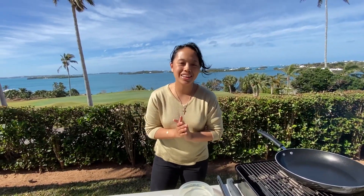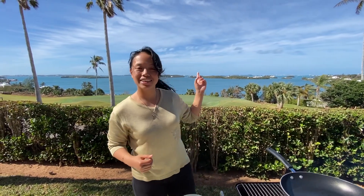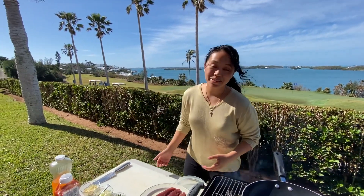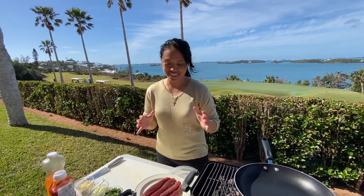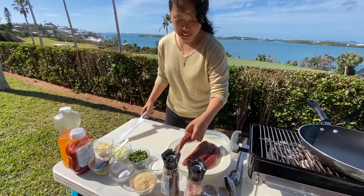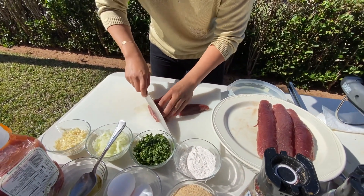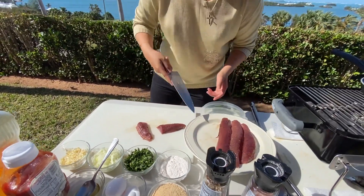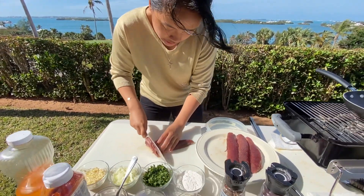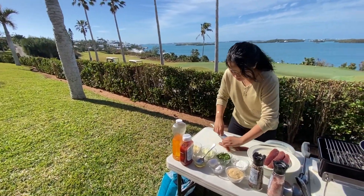Alright guys, so here we are in Auntie Anna and Uncle Max's house. You can see the nice view of the great town right behind me. Alright, so today we are going to cook some mackerel burgers and let's just get right to it. It's a bit windy, so we are just going to get this right. So we cut it in half and then we are going to cut some strips. My dad already filleted it — look at those beautiful fillets of mackerel. So we are going to basically dice up the mackerel.